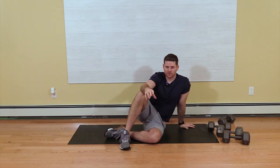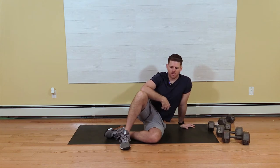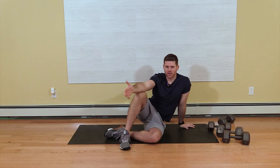The next one is the jackknife. The jackknife is a great core exercise that's good to learn in order to progress to more difficult exercises like the V-up.